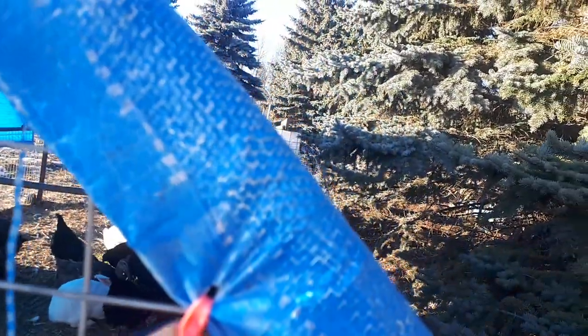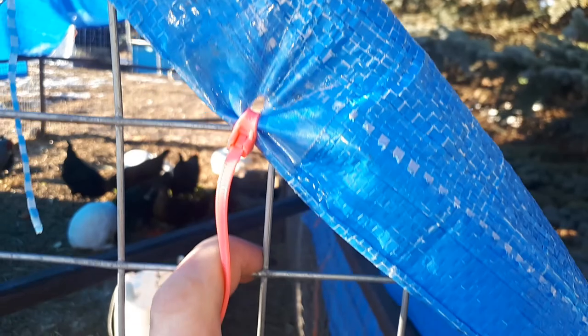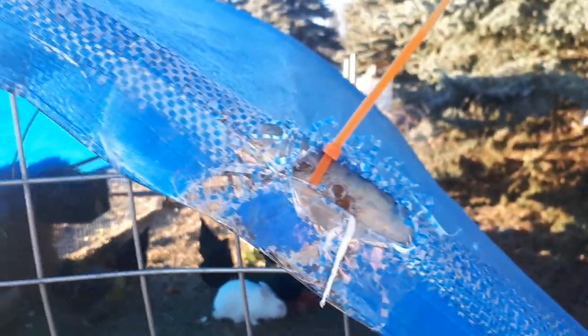Then just gouge a little hole through there and you could put a rope, a zip tie, a wire, or any kind of little fastening device through it.